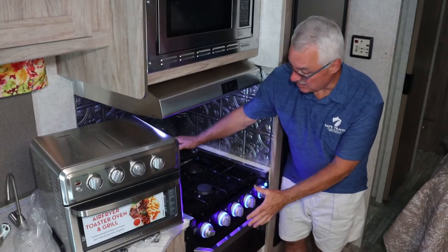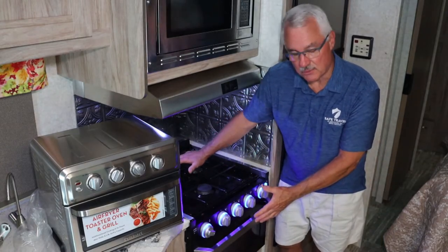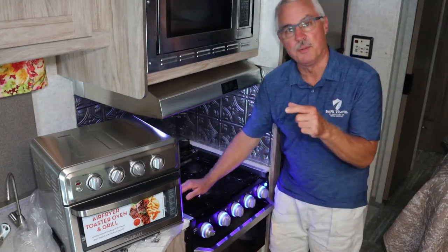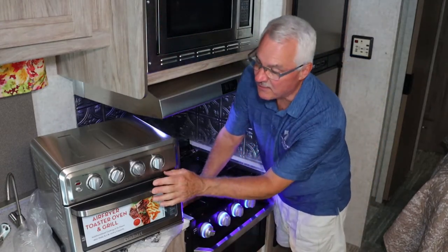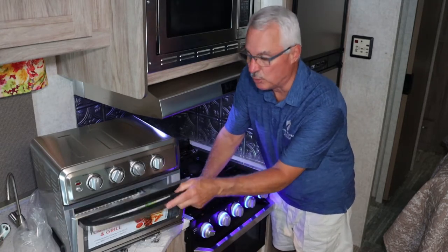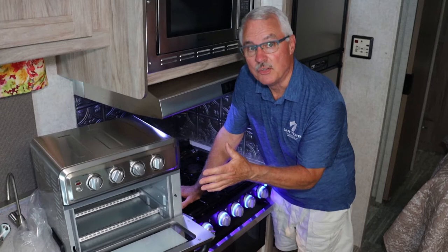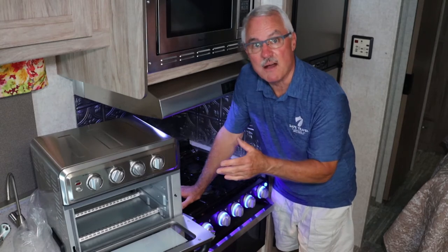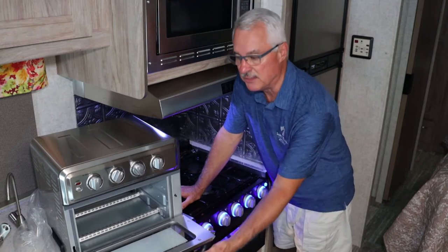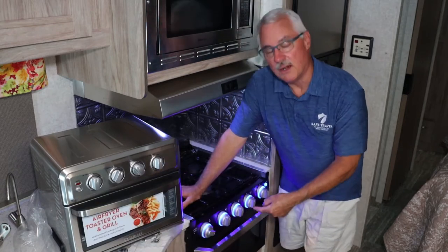This whole assembly is one piece — the three-burner stovetop and oven all come out together. What I'm going to replace the oven with is this little guy right here: it's a Cuisinart air fryer toaster oven and grill. I'm sure a lot of you have one. We have one in our house and we usually don't even use our oven anymore — this thing is awesome for cooking.